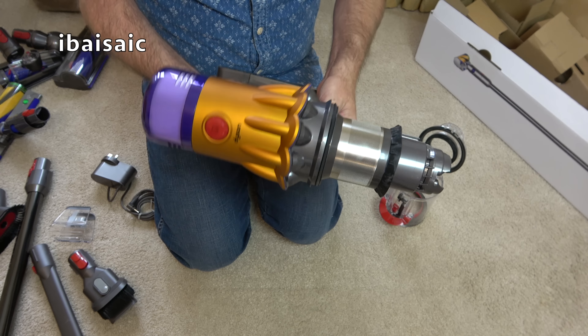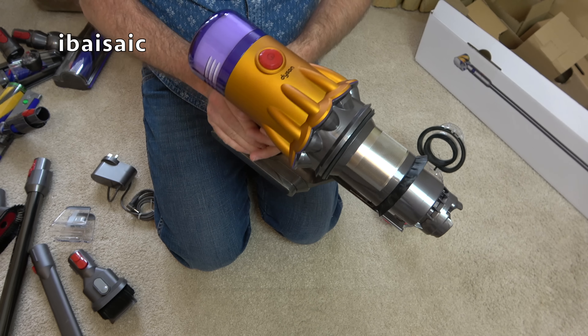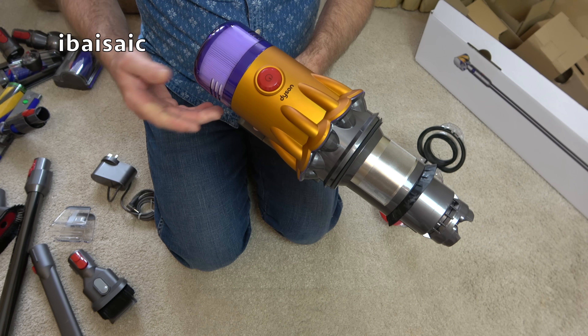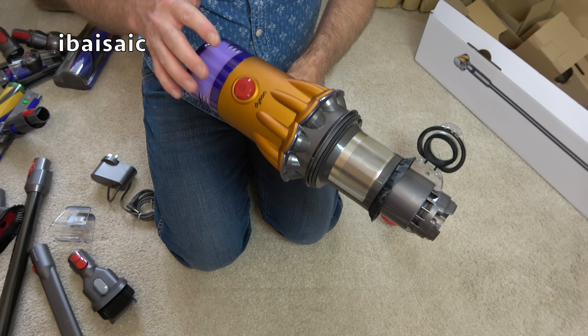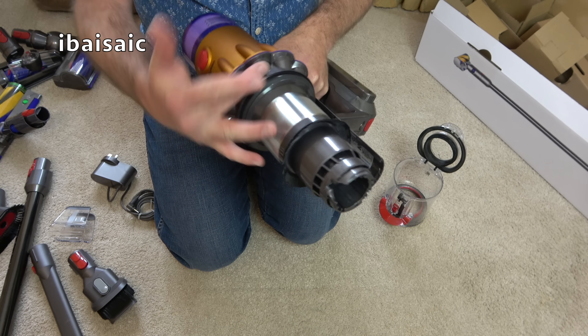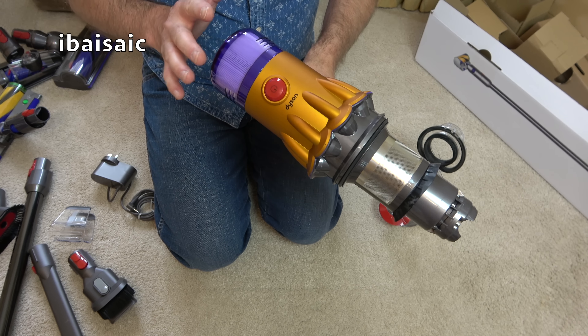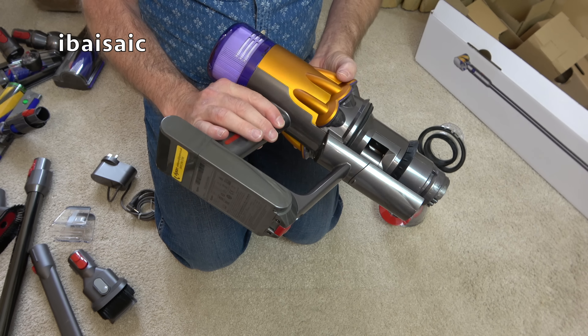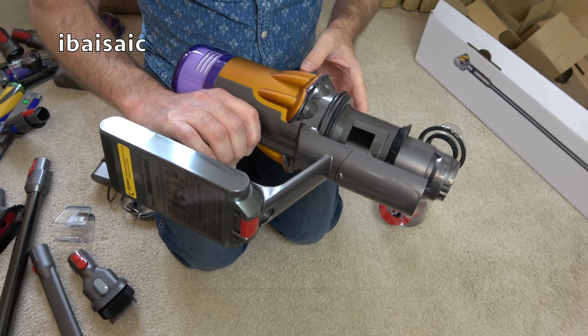I showed a video of an air duster fairly recently where I took apart my V10 Dyson — the one I've used the most — and the amount of dirt blown out from inside where the cyclones are was amazing. I'll be using this V12 for a whole month, so it'll be interesting to see how much dirt I can blow out of this one.